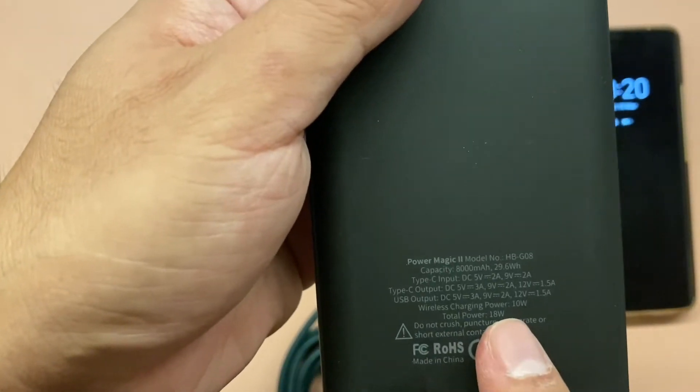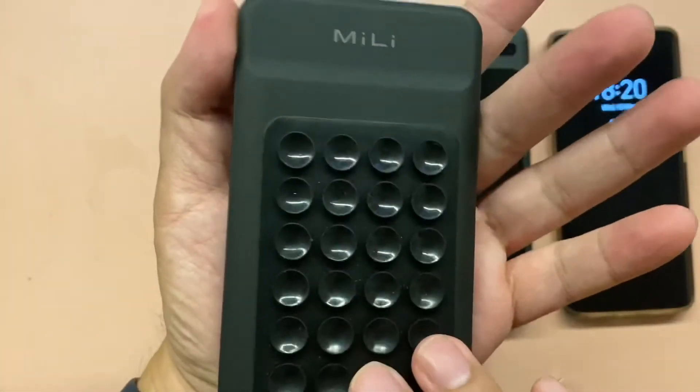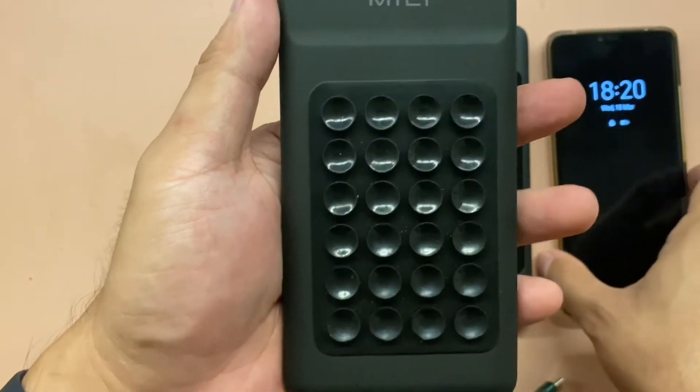There is also a USB output for other gadgets and devices. The wireless charging on this power bank is 10 watts — you just put the phone on it and it will charge.